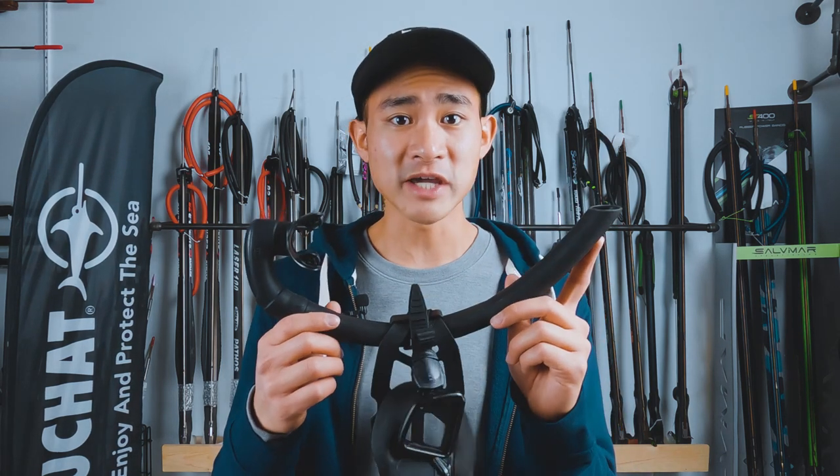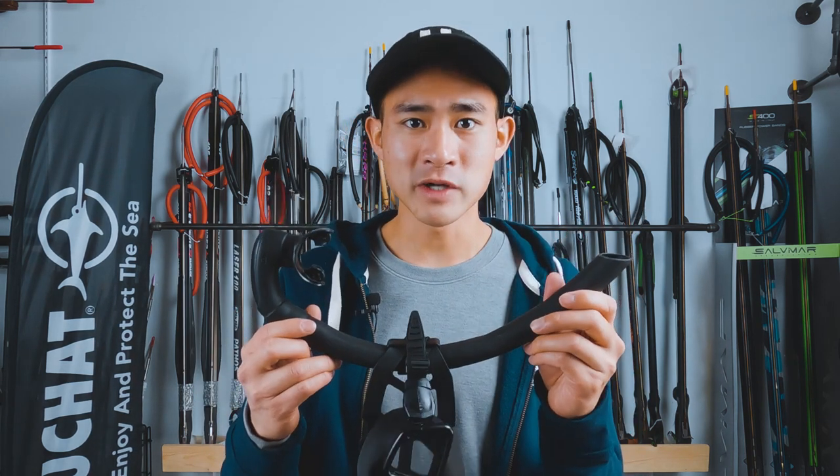For snorkels, we just keep it really simple. All you need is a really simple J snorkel. We don't need a purge valve or a splash guard at the top — just a really nice soft and flexible one is all you need.